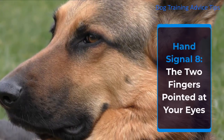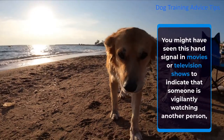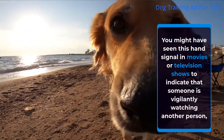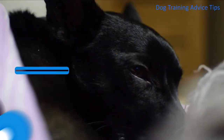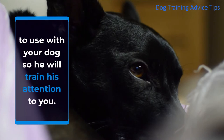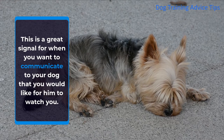Hand Signal 8: The two fingers pointed at your eyes. You might have seen this hand signal in movies or television shows to indicate that someone is vigilantly watching another person, and in the world of dog training something similar can be said. The two fingers pointed at your eyes is a great hand signal to use with your dog so he will train his attention to you. This is a great signal for when you want to communicate to your dog that you would like for him to watch you.